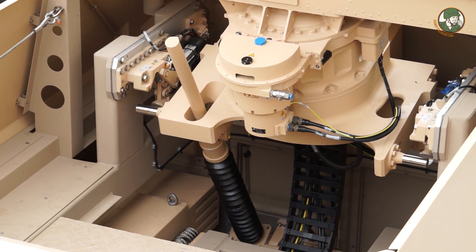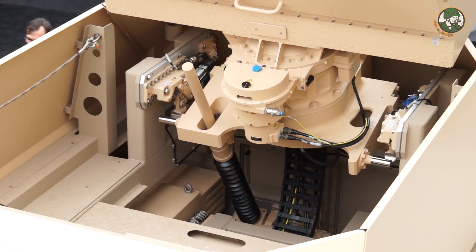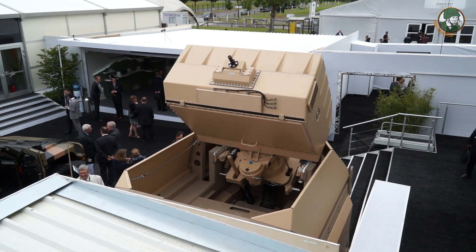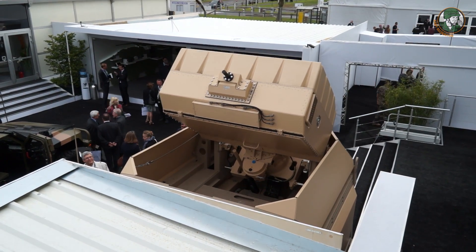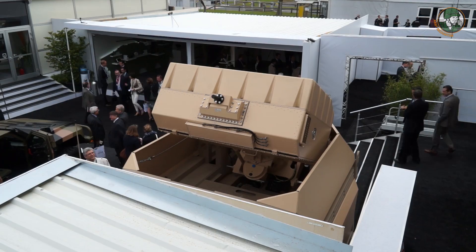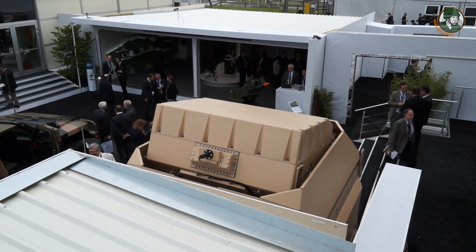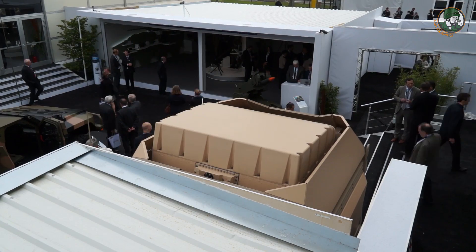It has been integrated with the Mistral, a surface-to-air missile, but also will be integrated with a Mika vertical launch missile. And it doesn't stop there. Multi-mission, it also gives you an alert against rockets, artillery, and mortar attacks — and all this simultaneously with very high quality.